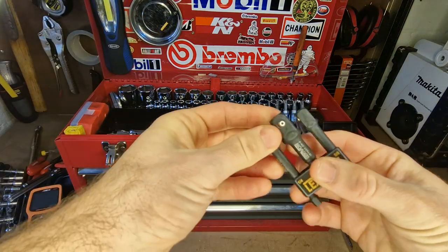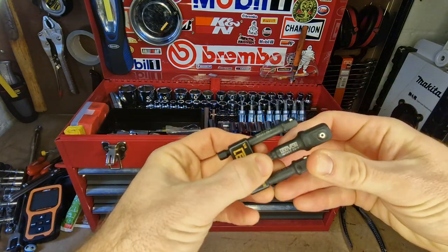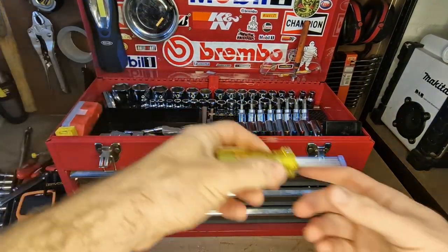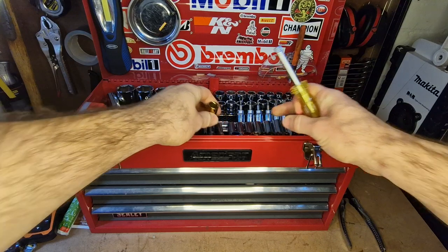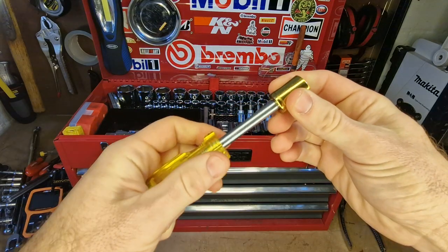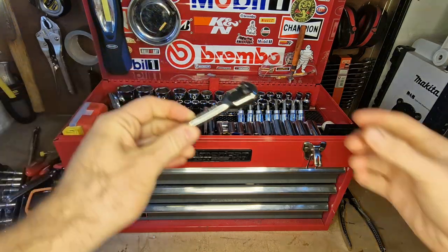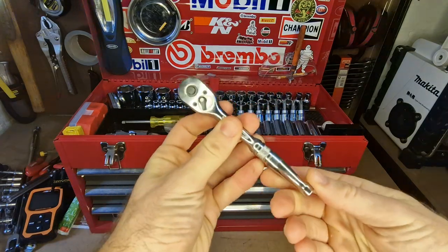I've got a little set of adapters for my impact driver. I've only got a small impact driver, so it's nice to have the option to use half-inch, 3/8, and quarter-inch drive. I've got a little nut driver for quarter-inch that saves me carrying a whole set of spinners. And I've got a little quarter-inch ratchet from Halfords — lifetime warranty, good quality.